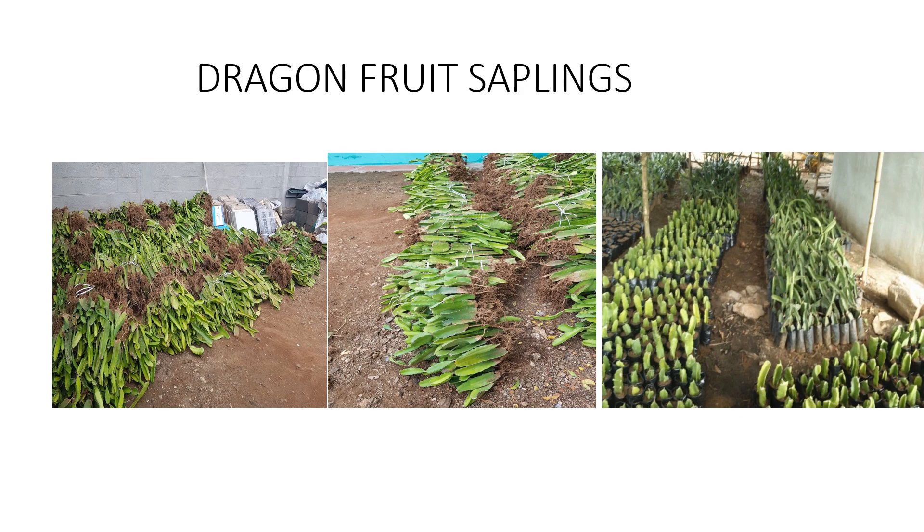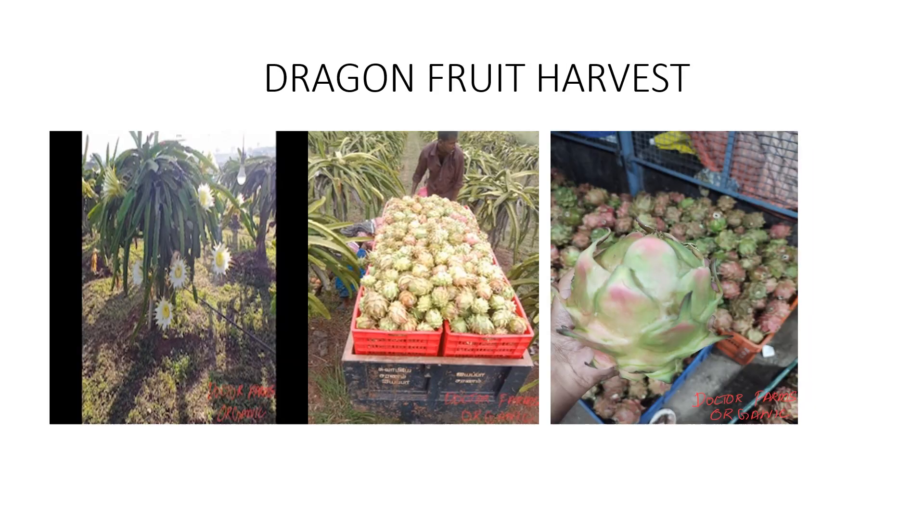The next very important requirement is the plants. These are our own rooted plants, and we have nurseries we prepared before planting. I will have a separate video explaining how to prepare the plants, what you need to do to protect them from fungal diseases, and how to prepare your saplings before planting dragon fruit in the field.